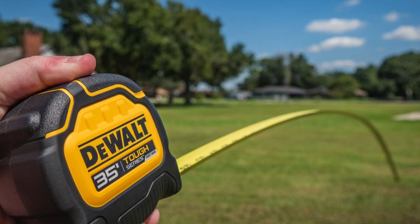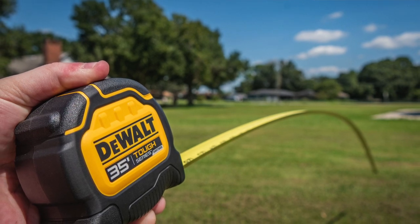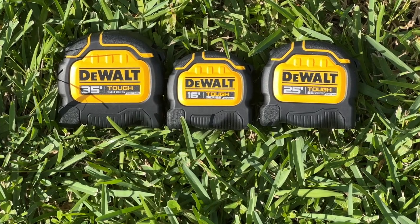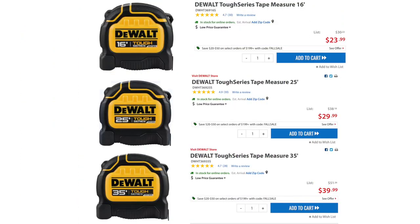When it comes to standout, DeWalt Tuft Series tape measures have a one-and-a-quarter-inch wide blade capable of reaching out to 17 feet while holding the tape measure in one hand. With this launch, you can get Tuft Series tape measures in 16, 25, or 35 feet, and there's also an eight-meter or 26-foot option. Prices run from $23.97 to $39.97.